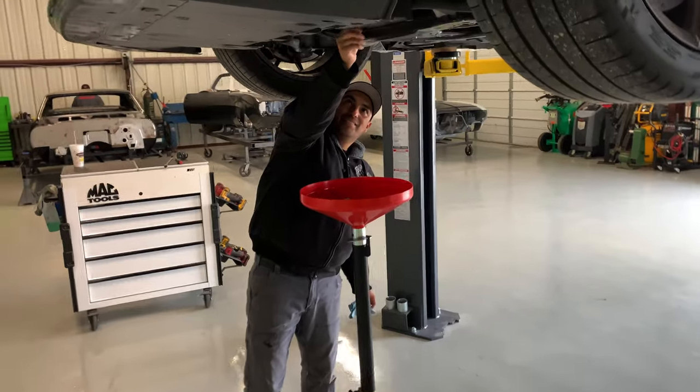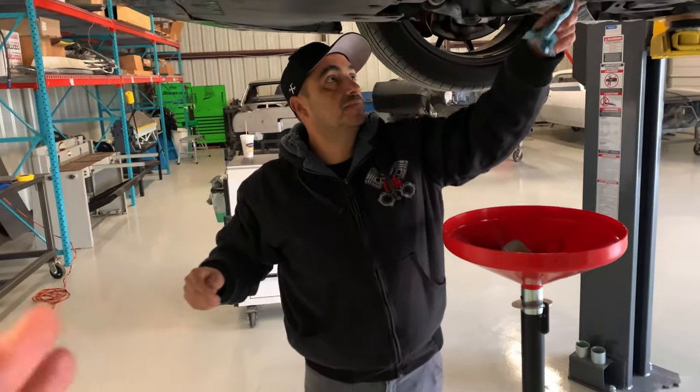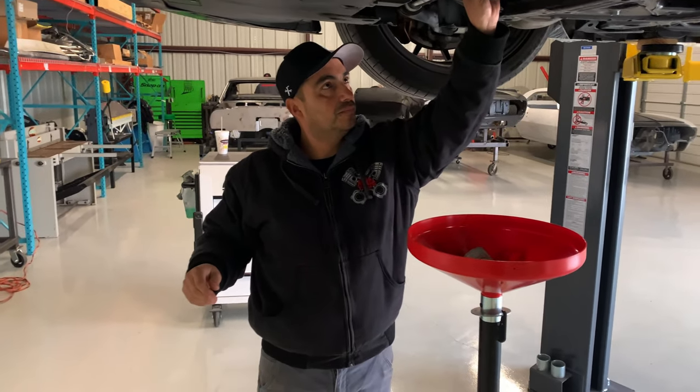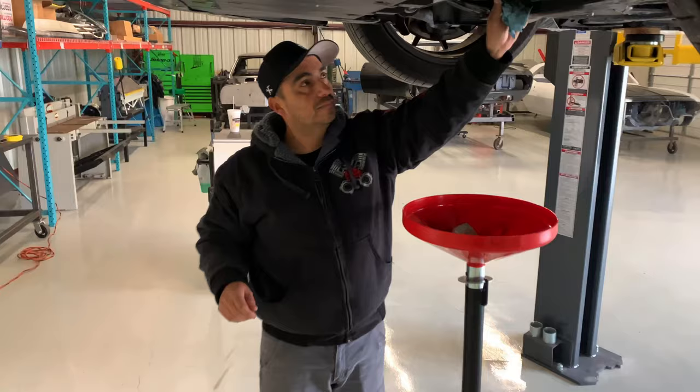Everything from restomods to number-matching stuff — got the Chevelle in the background — pro touring builds, everything, late model Japanese. That's why I'm here. You heard all that about the pro touring and classic cars and you wonder what I'm doing there. I've got my Dodge Ram Daytona — kind of late model — but mainly the Challenger. Milo is going to help me specifically with alignments, race alignments, getting the car more dialed in, and helping me with mods like upper control arms. I'm kind of maxed out on my knowledge and I need to reach out to someone who can help.